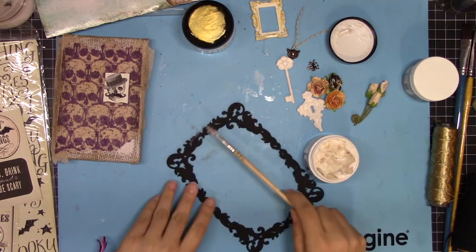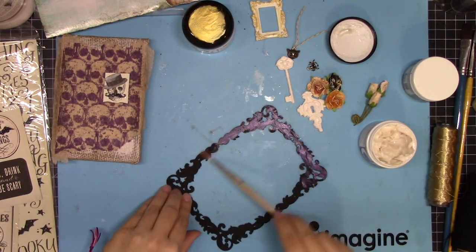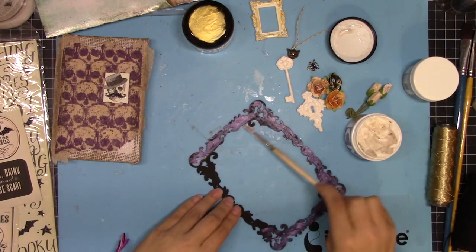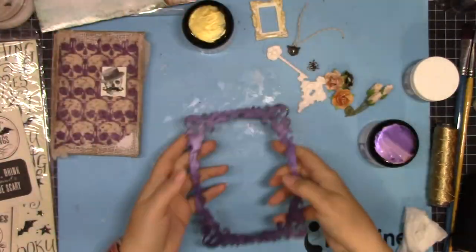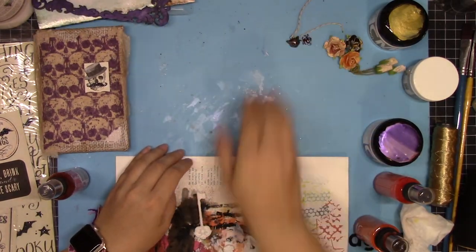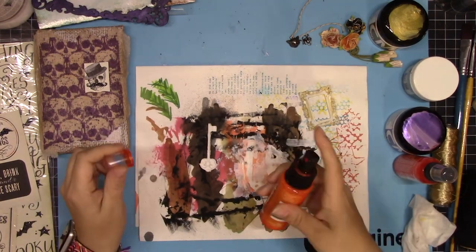Then I'm using purple Creative Medium. You'll see in the pot it looks white but when you put it on the black surface it's purple — kind of like a sort of iridescent purple. It's really beautiful and shiny. So then I'm going to play with the key and the keyhole in the frame some more and give those some color.